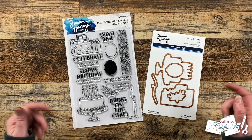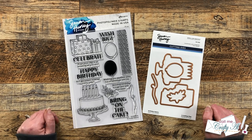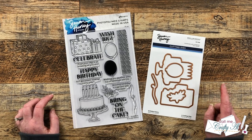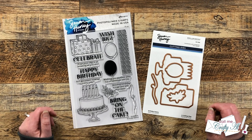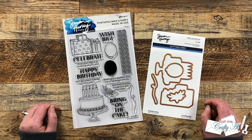Hello Crafty Friends! My name is Alisha but you can call me Crafty Al, and in today's video I'm going to be creating a quick and easy birthday card using the brand new Birthday Basics Stamp and Die Set from Simon Hurley and Spellbinders. I hope you'll stick around to see what I'm going to create and get a few tips along the way.